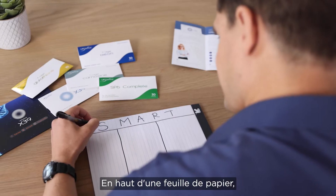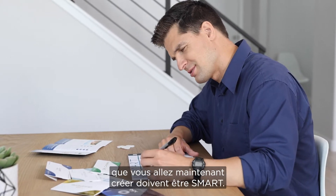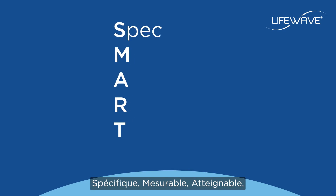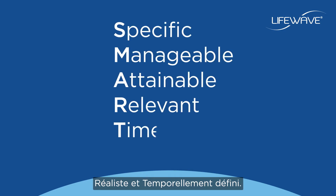At the top of a piece of paper you should write a quick reminder that all of the goals you'll now create should be SMART. SMART stands for specific, manageable, attainable, relevant, and timely.